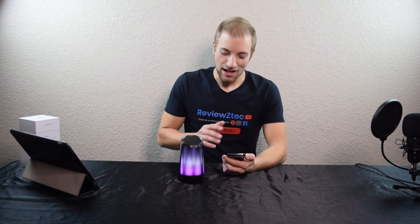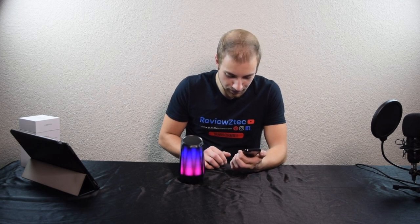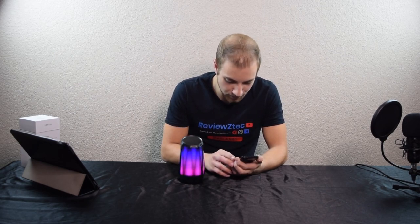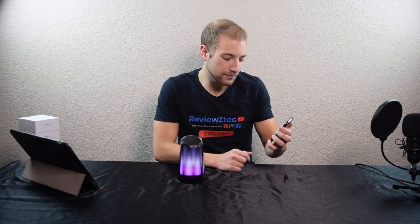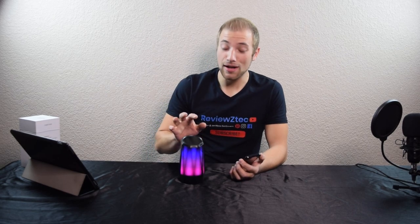I'm going to go ahead and play a song for you guys — one that everybody enjoys, so you can hear how it sounds. This one is just at about halfway volume. I'll go ahead and crank it all the way up so you can really hear it. As you guys can hear, this speaker is really, really loud — I was very surprised. It really fills the entire room with sound, especially cranked all the way up. I don't think I could ever listen to it at full volume, it's that loud. I am very impressed with the sound quality on this.